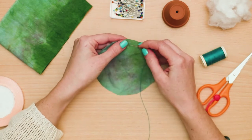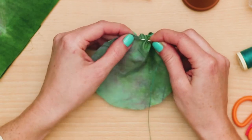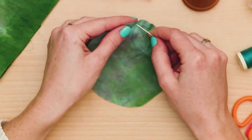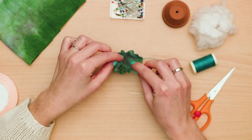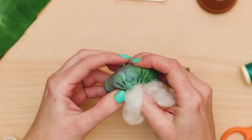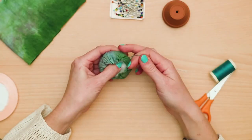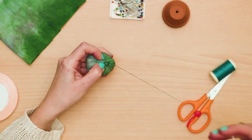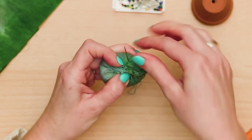Start to sew the resulting circle shape along the edge with a basic stitch. When finished, carefully begin to pull together the material to make a pouch. Now you can stuff the pouch with filling. To close up your pincushion, pull the material together completely by pulling gently on the thread. Once you've got it all cinched up, stitch the cushion closed and tie it, but do not cut the thread yet.